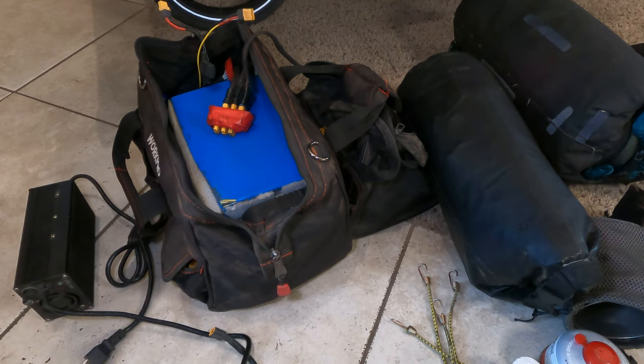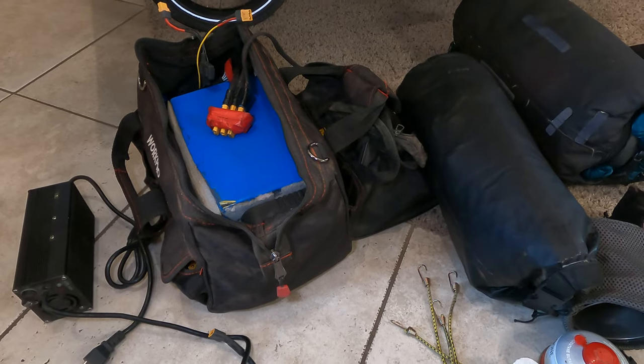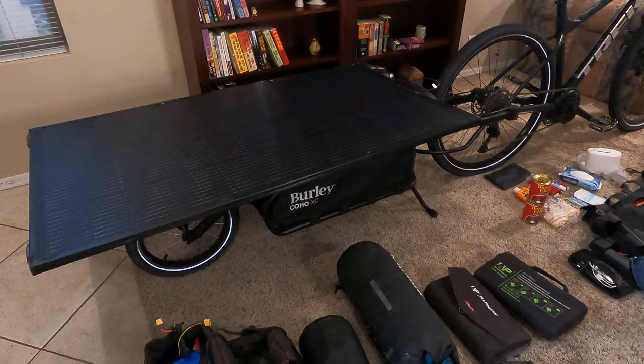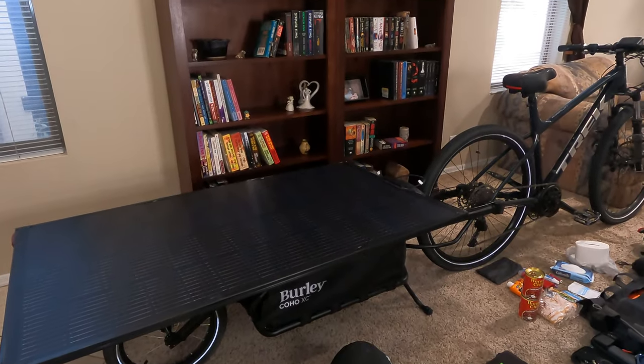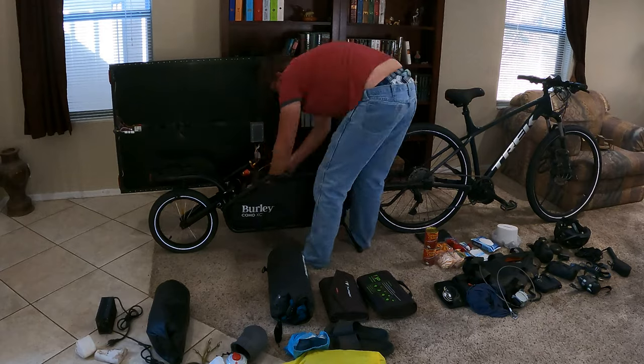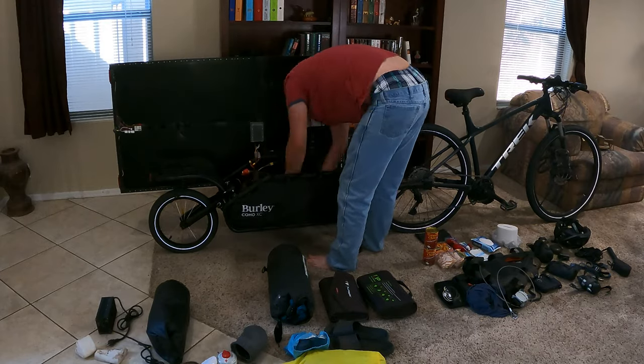The rest of it is just a solar charge controller, and of course there's another one for the big panel. That's a 200 watt solar panel that'll be charging the whole battery system the whole time. So pretty much I've got a power plant I drive along with me.